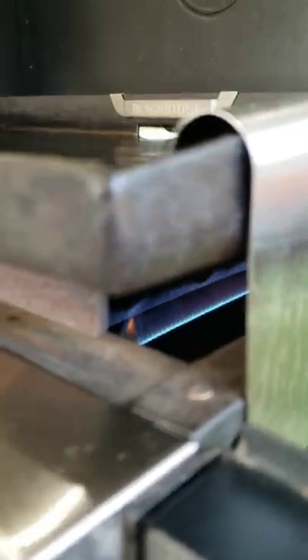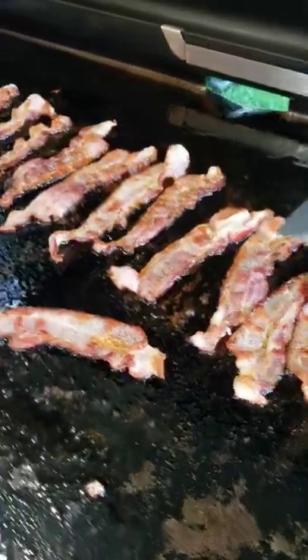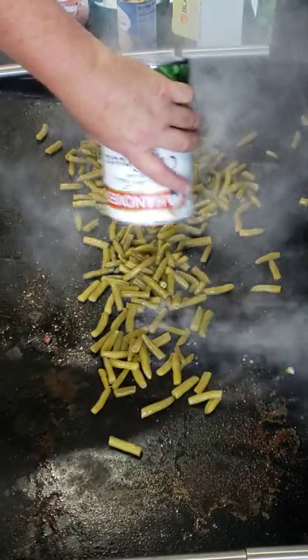Go ahead and fire your griddle up and put it on low. Get that bacon to frying. Time to take the bacon up — don't eat that bacon yet. Chop up the bacon, throw down the green beans in that bacon grease.